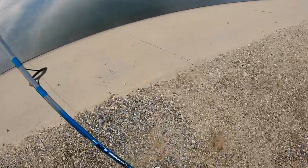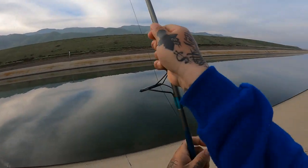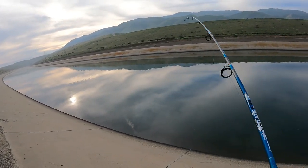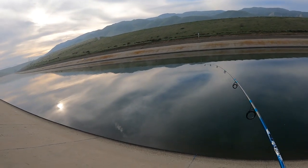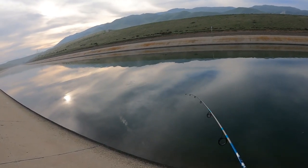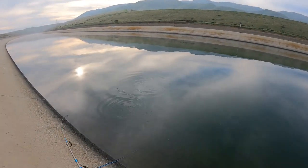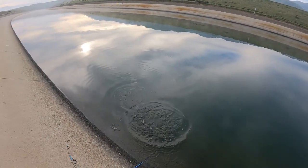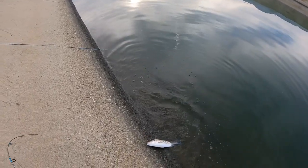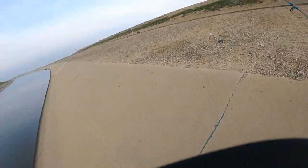There it is fam! I knew it - I knew it was gonna chase that scent. All I did was move it, scratch it back - that's all I had to do. It shot out like a bullet! Looks like the same size as the other one. Got him in the middle - another good hook set.